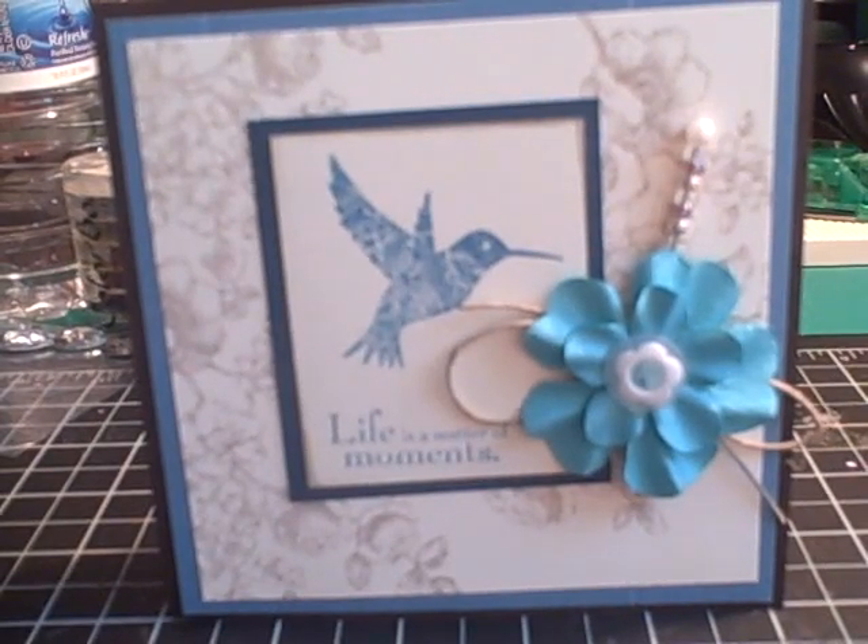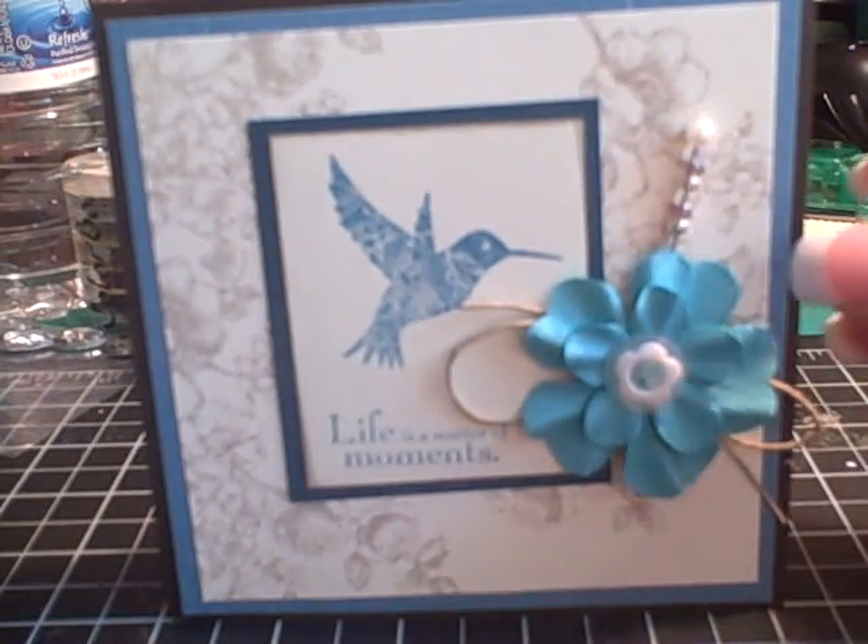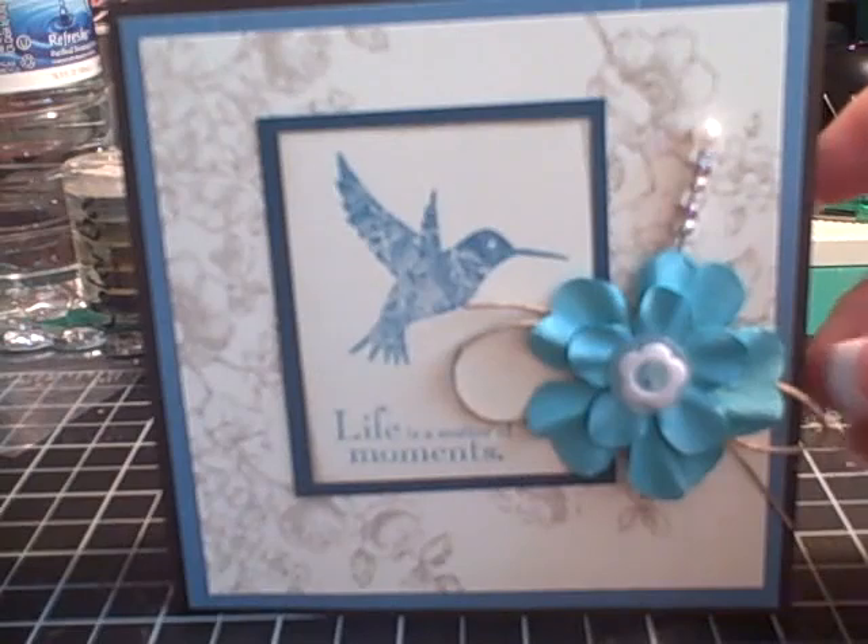Good morning everyone. Happy Sunday. Hope you are enjoying your weekend and found some time to craft. I wanted to share with you a couple of cards I had been making and a project that I had been struggling with that is now completed, and it was all kind of based on the inspiration of this card that you're looking at.